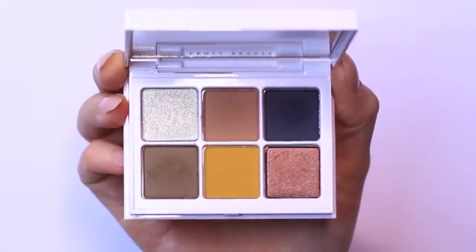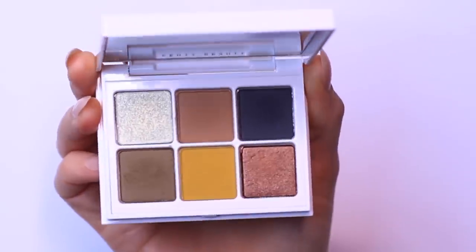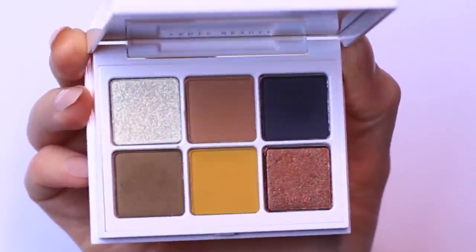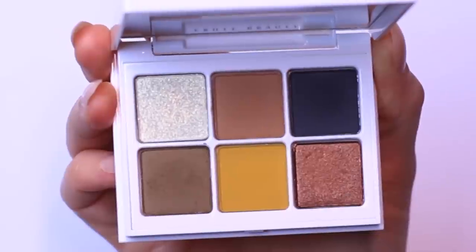So this is the palette I'm going to be using today — this is by Fenty Beauty, I believe this is called Cadet. It has these sort of army, brownie greens with a beautiful mustard yellow. If you're afraid of using mustard yellow, I'll talk about an alternative in a second, but let's get started.